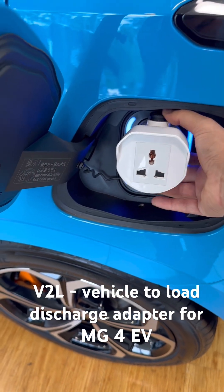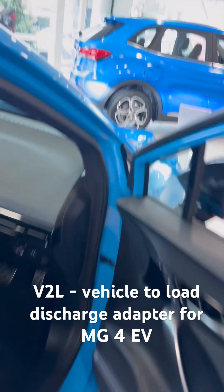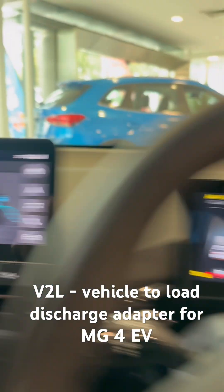You plug it in there and you click here to secure it. Then what you do is go into your car, go into the discharge settings, and you start discharging.